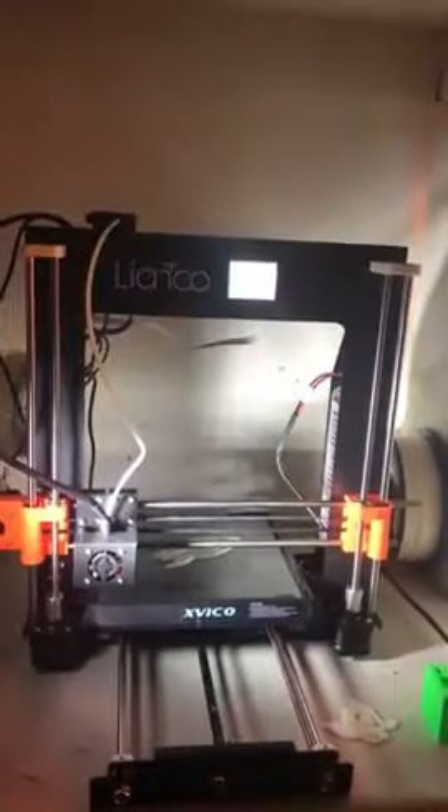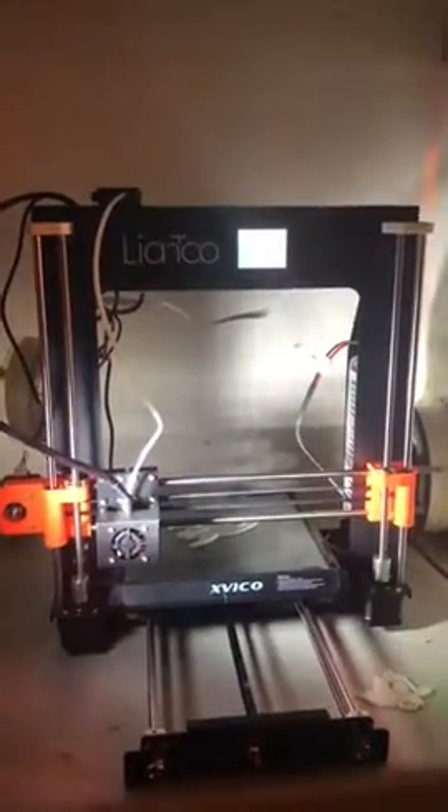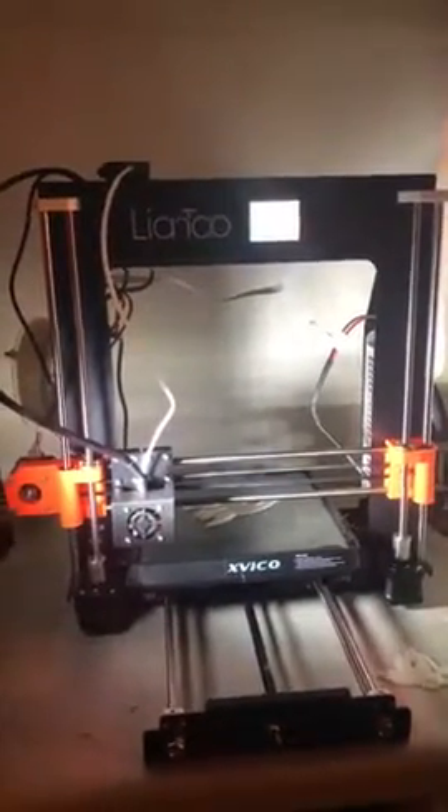Everything worked fine right off the bat, no issues. Just personal user issues putting the filament in the nozzle — just getting that in and figuring out how to do that.